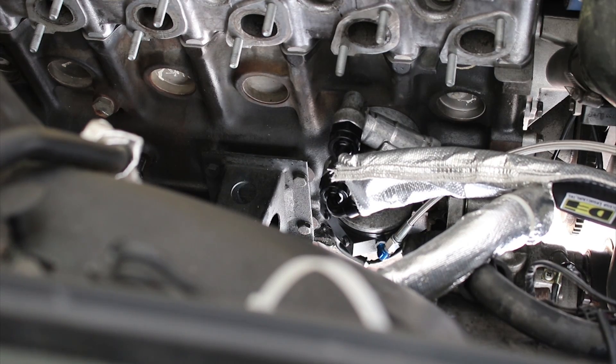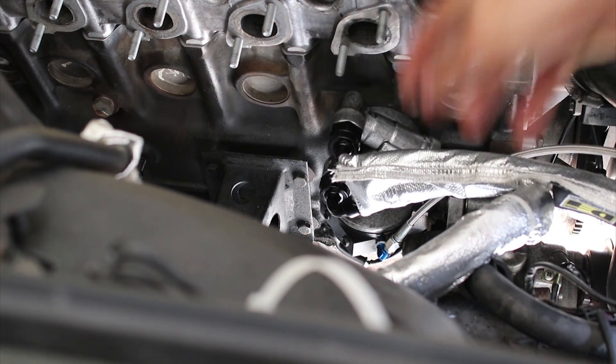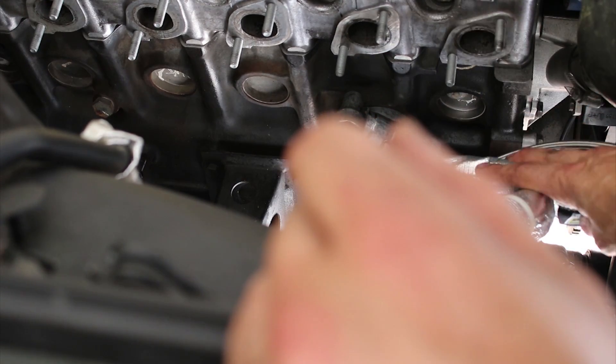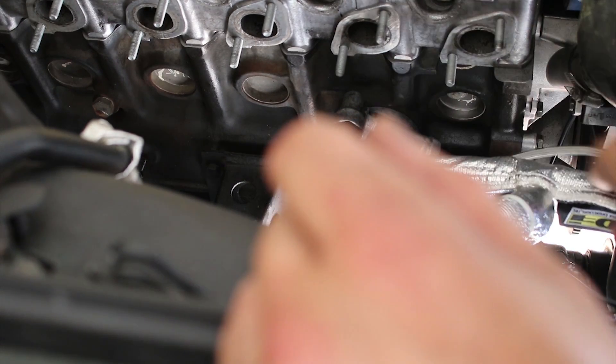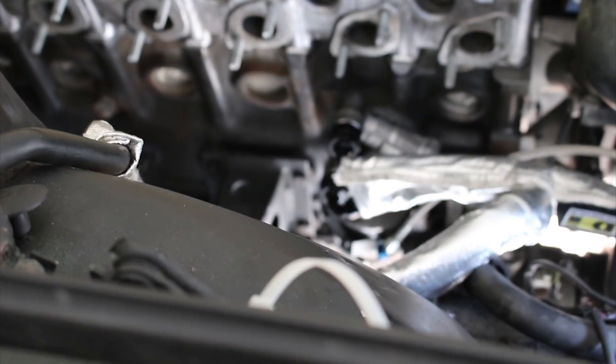That's just going to give it a little extra protection — I don't want the hot exhaust manifold burning through my lines. So that all looks good.